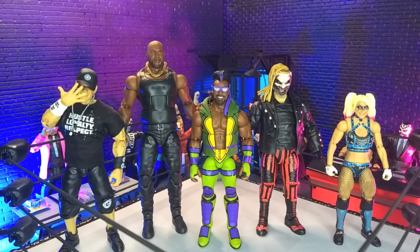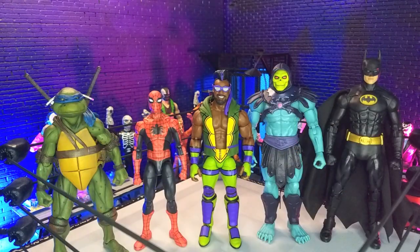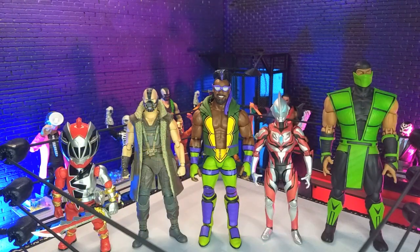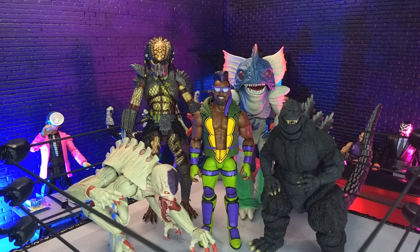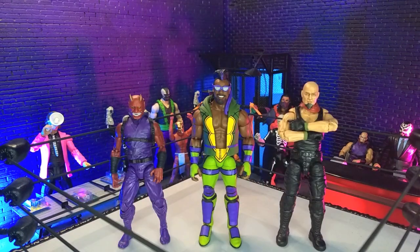Getting into size comparisons. Here he is with some other WWE figures, with some other wrestling lines, with some domestics, with some imports, with some monsters, and finally with our articulated icons — Oni and yours truly in human form — as well as the action force figure.